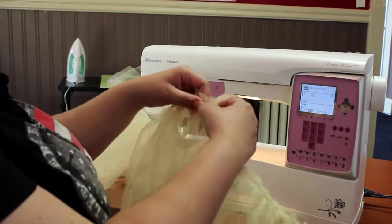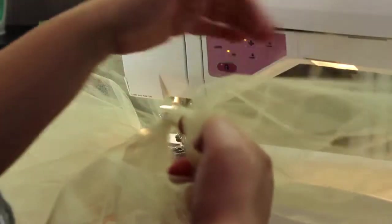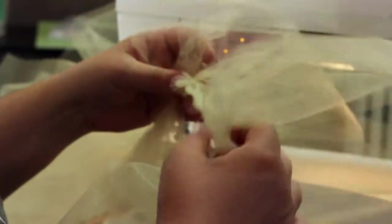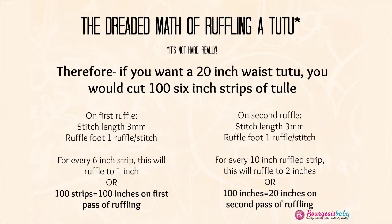Do a second pass. This is where the colored thread comes in handy so I know what part is the top, because this long strip of tulle will end up turning on you as you push it through the machine. That is why it's good to know with your contrasting thread that you're putting it through the right side. I experimented to understand what my tulle ruffle is going to be down to after the second pass. Ultimately, I know that for every 10 strips after the second pass, I'm going to get two inches of material. I calculate that out to get my final length.